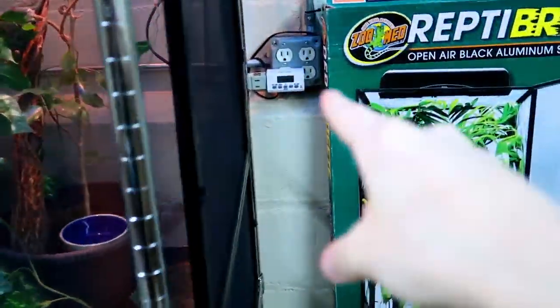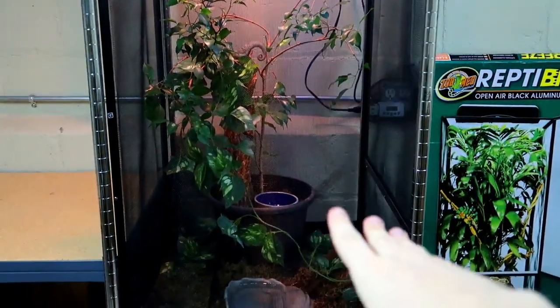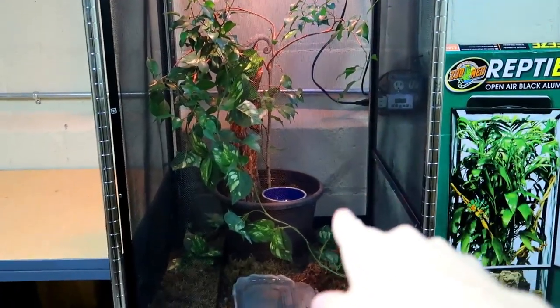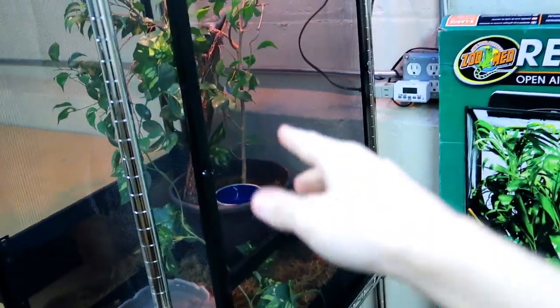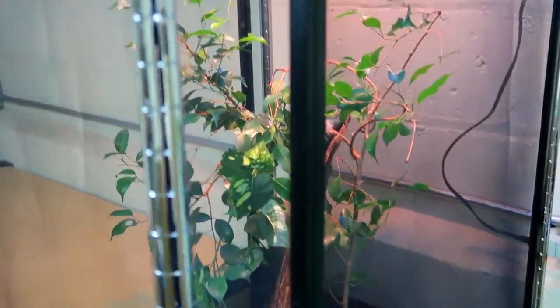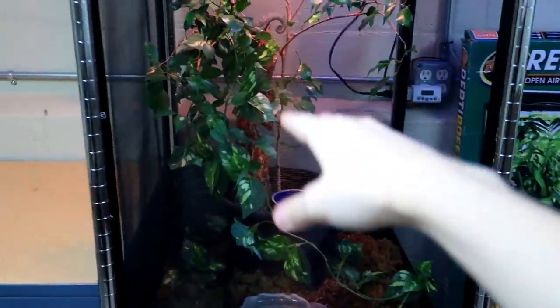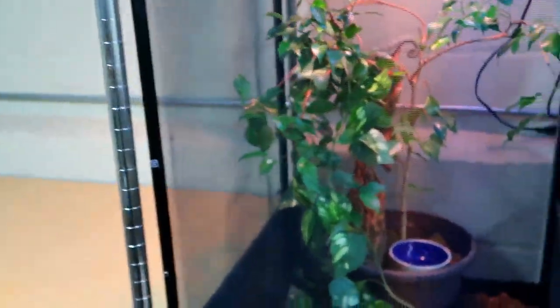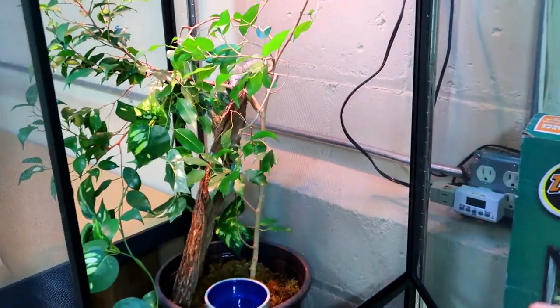The next thing I wanted to show you was the timer. I did make a little change in how this enclosure is set up. If you guys remember when I built this enclosure, I had the door facing this way, but now I have the door facing this way. Since this side is going to be wide open, I figured I might as well set the door up over here — you can open it easily. When I had the door on the other side, it would bang against this pole, so it just wouldn't work. Right here it works perfect.